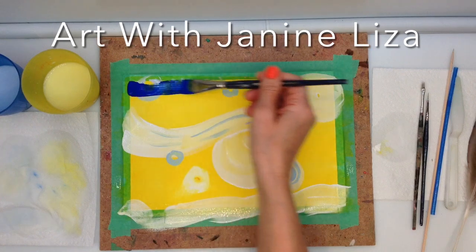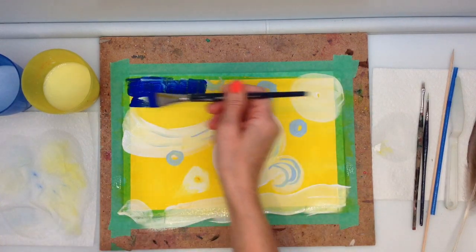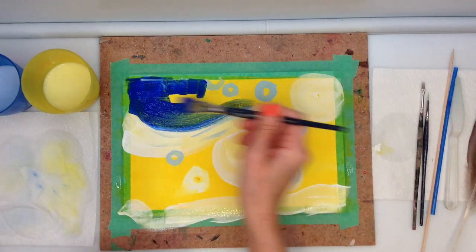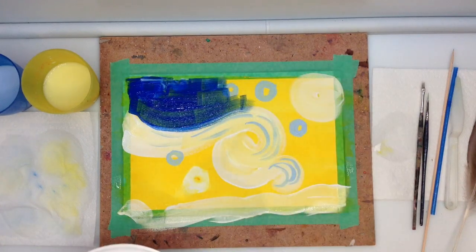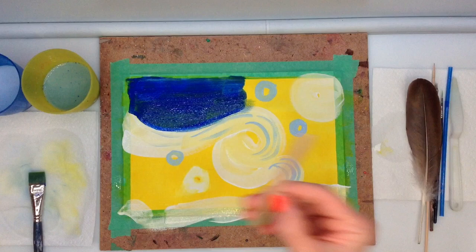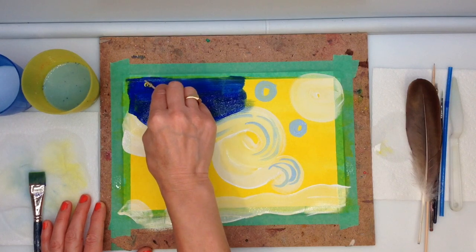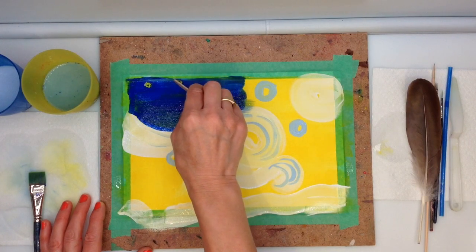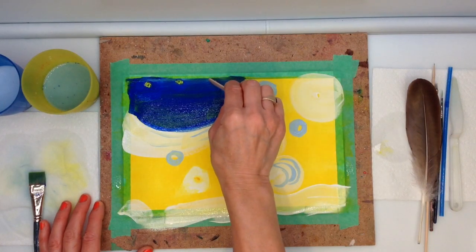I will now paint a section at a time in blue, and while it's still wet, I will scrape out lines to reveal details using a variety of tools. I'm going to start with the popsicle stick and try to remember where those circles were — I can faintly see them. I want to scrape out the middle of the blue paint and there you see the yellow coming through. These are the stars that van Gogh saw shining through a window, wanting to express how vibrant they are — the motion in the sky with the curved strokes and the bright moon.